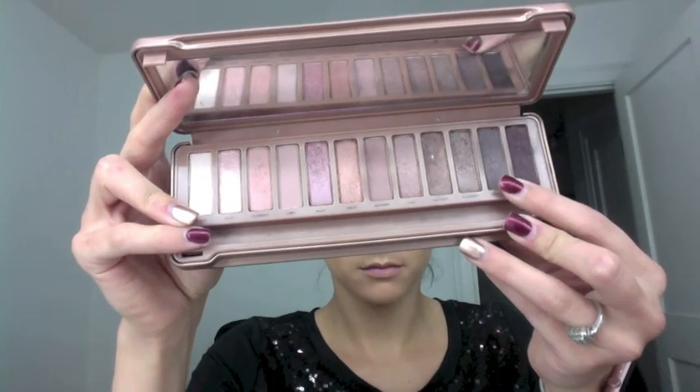Next I'm going in with the shade Dark Side, applying it to my crease as well, concentrating only there. I'm blending upwards but without any product on the brush — just making sure all the shadows are blended out nicely with no sharp lines. I have a bit of hooded eyes, so I want my darkest shadow right in the crease so my eyelids appear bigger and you don't notice the hood as much.